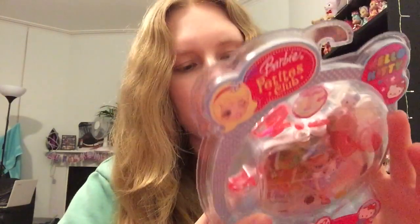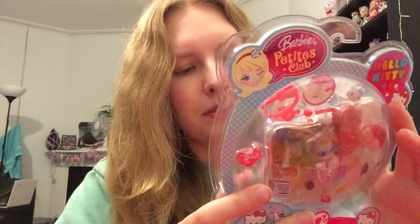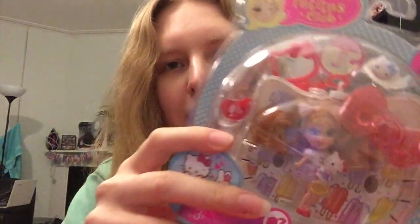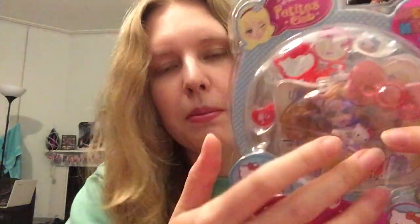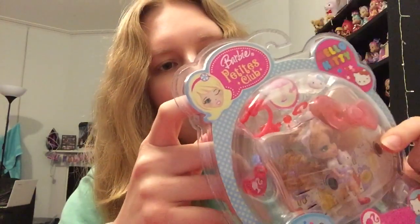So first thing I want to let you know is that this was made in, I think, 2008. The Barbie Petites Club was a toy range that was out about 10 or so years ago, and they're all like little mini Barbie dolls. This one in particular I absolutely love because it's a Hello Kitty theme and she just looks super cute — she's got like red hair. We've got a bit of glare from the camera and lighting, so let's get opening it so we can have a closer look.